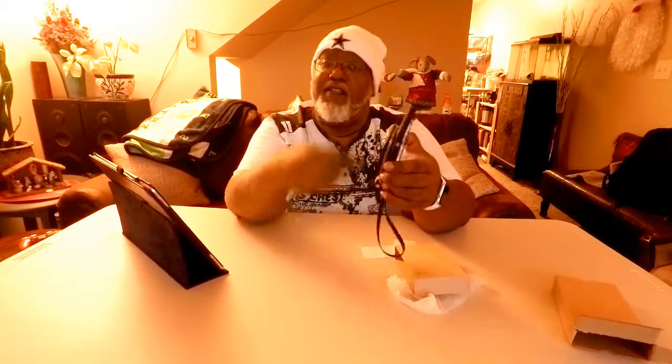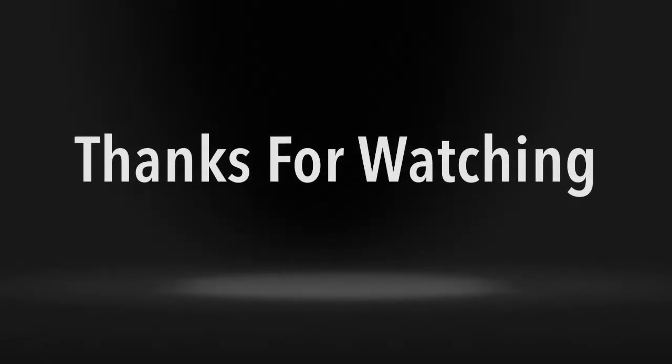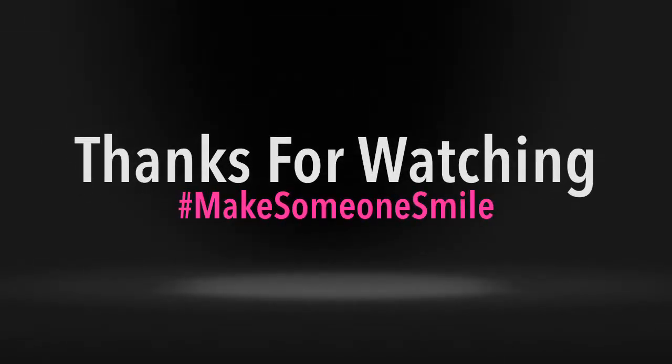Thanks for watching. Leave a comment down below. Like, share, subscribe. Come again and bring a friend. I'm outta here y'all. Peace. You better subscribe and press that thumbs up button.